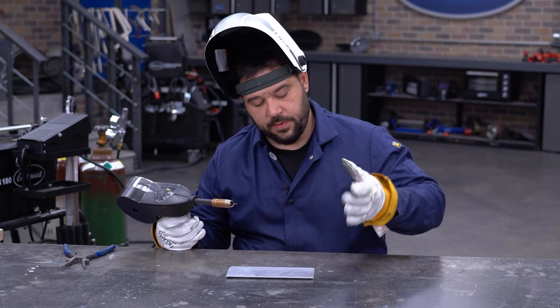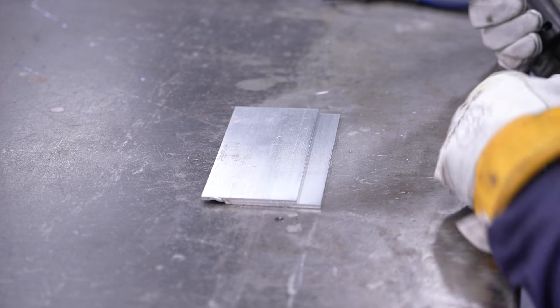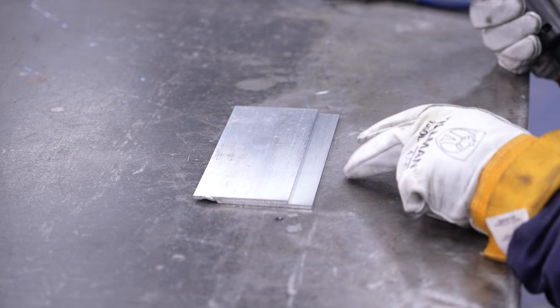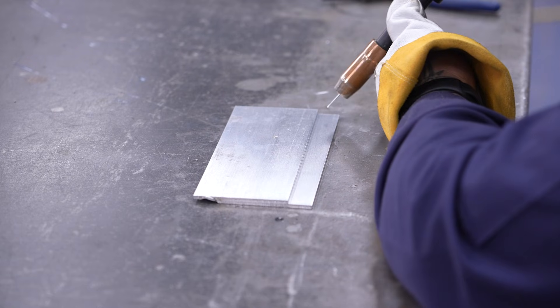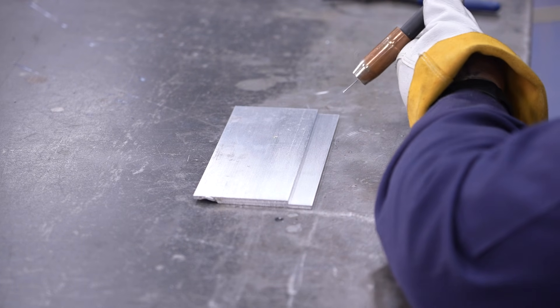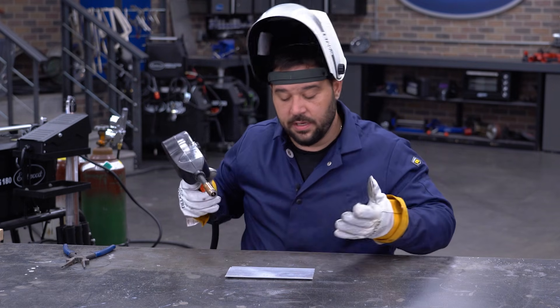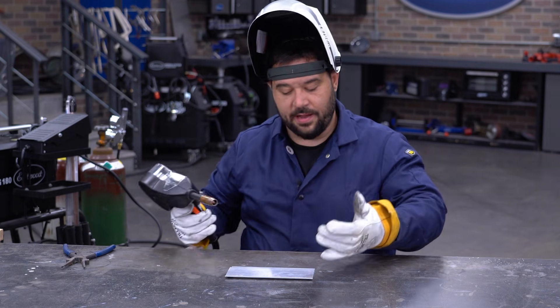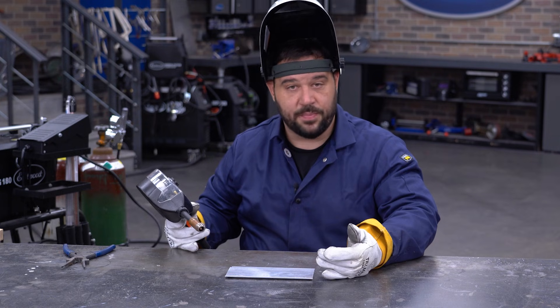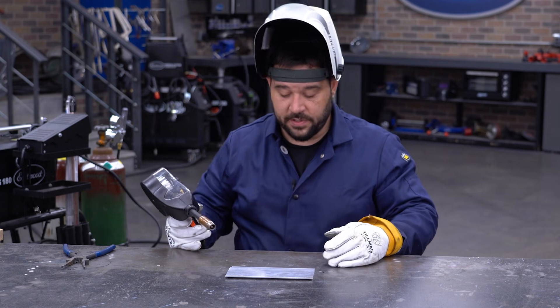All right guys, so you can see that we've moved on to our lap joint now, and you can also see that I'm sitting again. Reason being is because we have a layered joint, so I want to be 45 degrees to the joint. We're still not going to favor one plate or the other, but now that I have to be 45 degrees to my joint instead of straight up, I feel more comfortable sitting. I have this cleaned and prepped already with tacks on the backside. I'm going to drop my hood, run this lap bead, and we'll evaluate what it looks like.